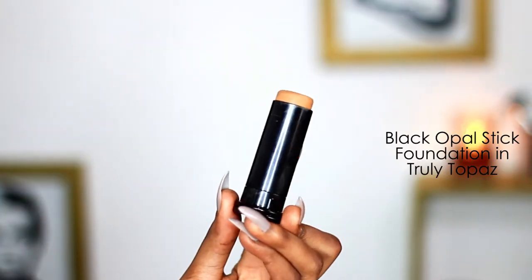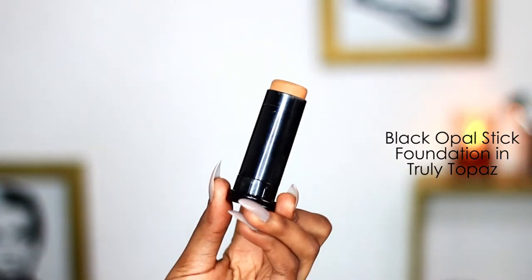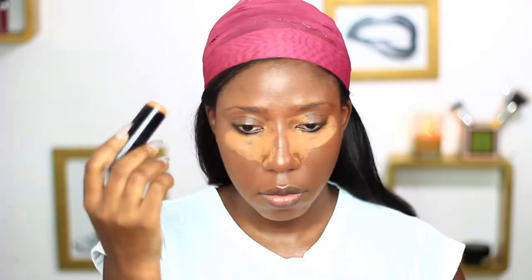To highlight, I'll be using the Black Opal stick foundation in Truly Tuppence. And I'll be using the beauty blender to blend everything together.